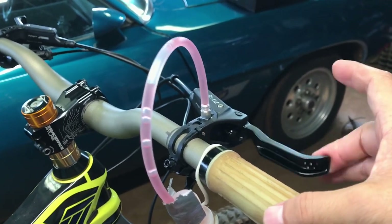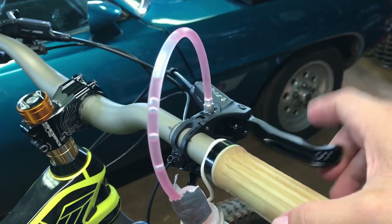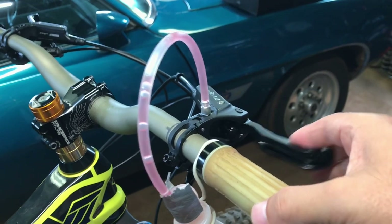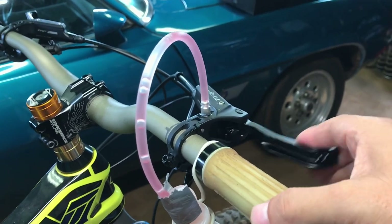I kind of like — they say to play with the lever to push any more bubbles out if there's any trapped there. It feels pretty good.